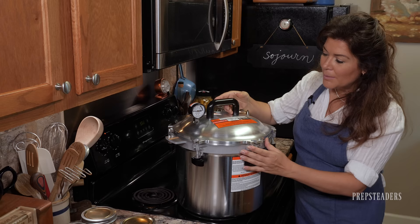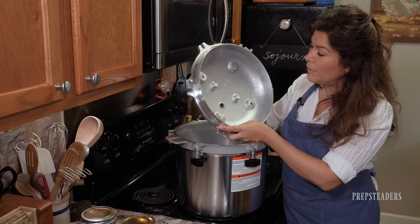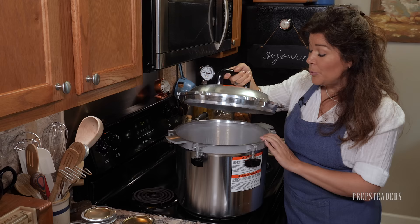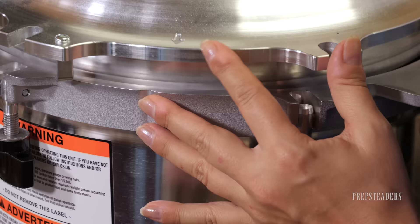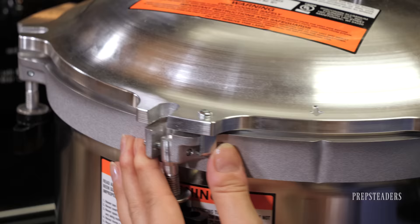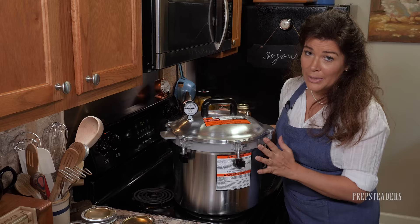The All-American, interestingly, has no rubber ring like Presto or other canners. It's very thick aluminum and doesn't use any gasket — you just have to fit the lid down perfectly with a little arrow here lined up with a special indention below it. Then you'll see how these carefully slide underneath and grip as they should, so you're ready to tighten it down. You want to make sure the lid is perfectly level as well.